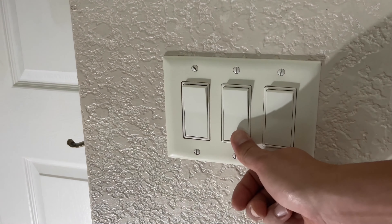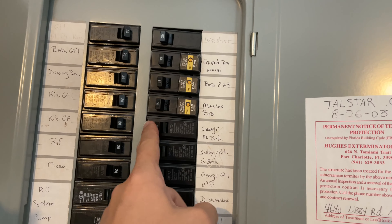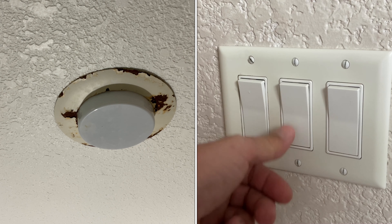Always stay safe when working with electrical circuits. Turn off the light switch and the circuit breaker for the room you're working in. Verify that the light is no longer getting any power.